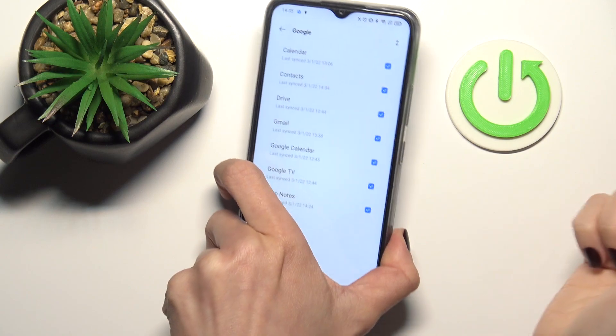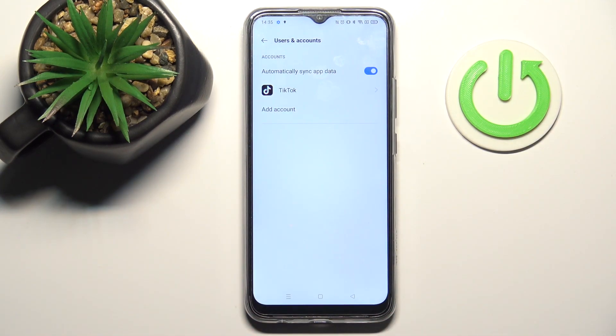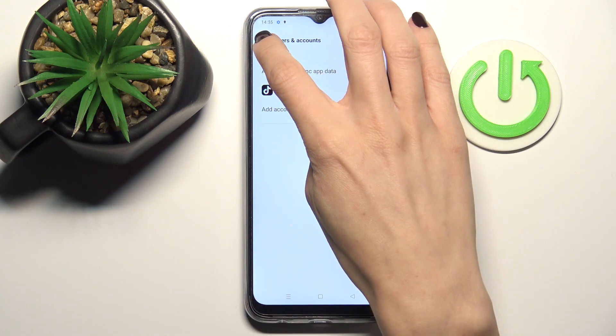Add your fingerprint if you have one, or provide your screen lock password. That's it — as you can see, the account is no longer connected.